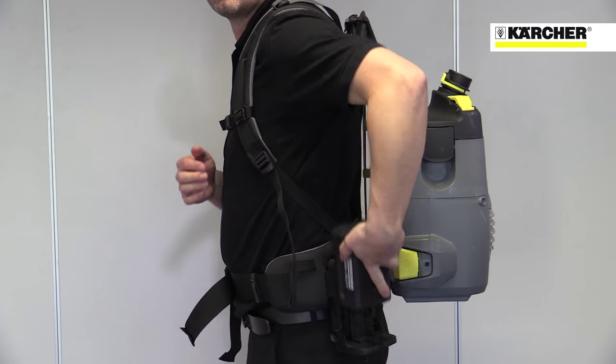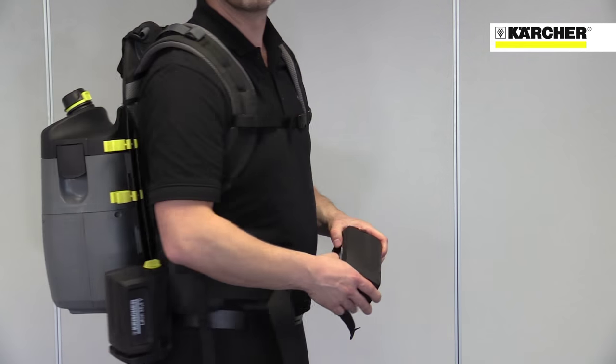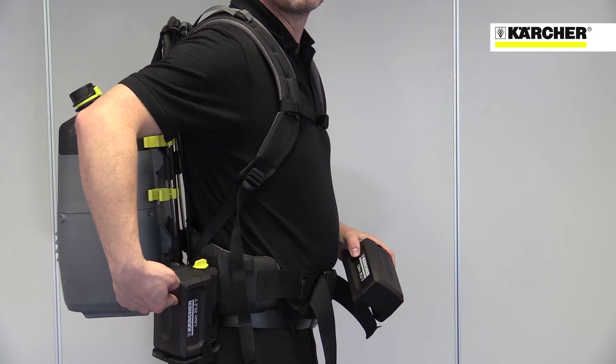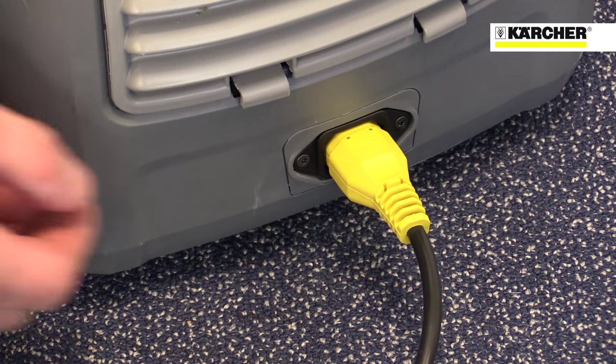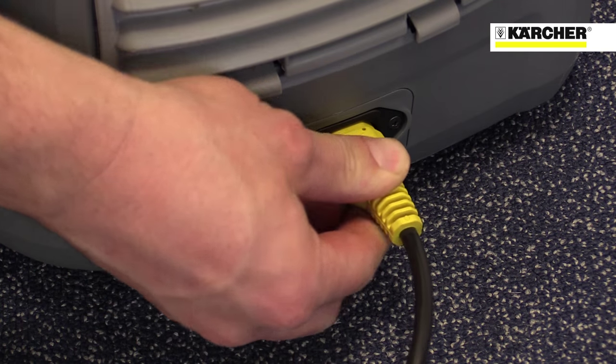The hybrid version features two powerful lithium-ion batteries that attach to the waist belt, meaning the weight of the batteries is carried on the hips and not on the back. The batteries last for around 45 minutes between charges and the machine can also be operated on mains power.